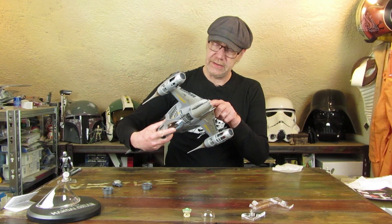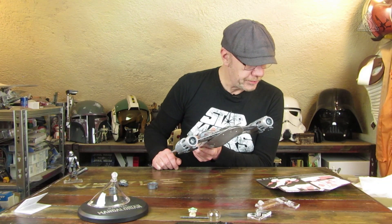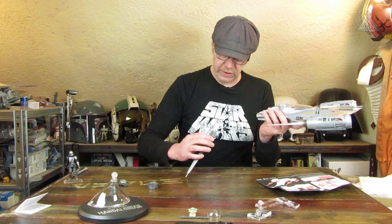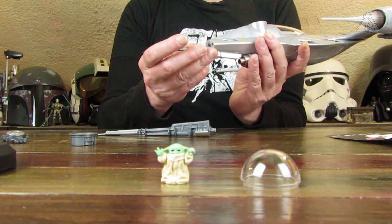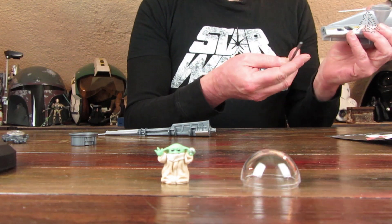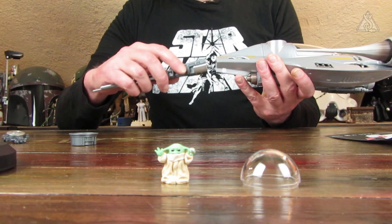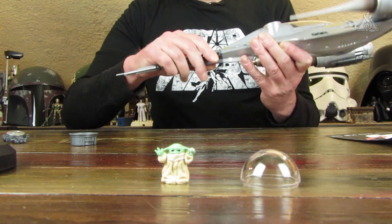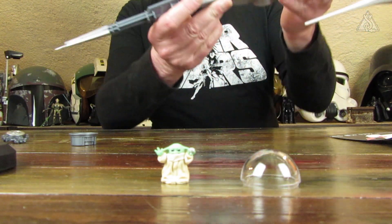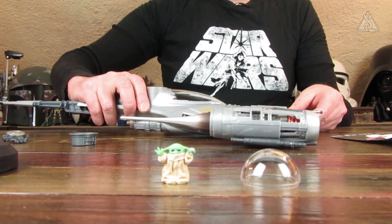Hier haben wir noch so ein Teil – ein Torpedo ist es nicht. Das ist diese Stange, die da hinten in den Stachel eingeführt wird. Das liegt dann halt so drin. Dann noch das unaussprechliche Teil vorne draufgesetzt – richtig fest andrücken. Unten am Hecktriebwerk sieht das auch ganz nett aus, ganz gut getroffen vom Farbton her.